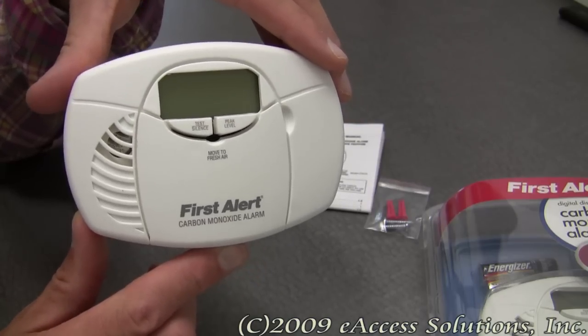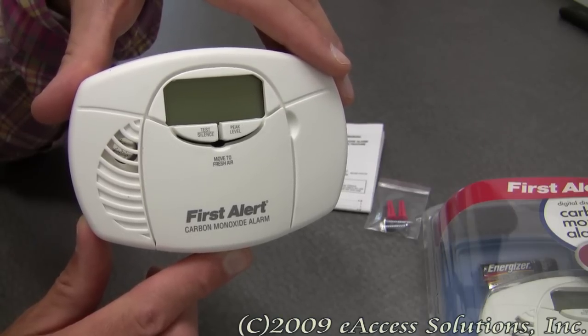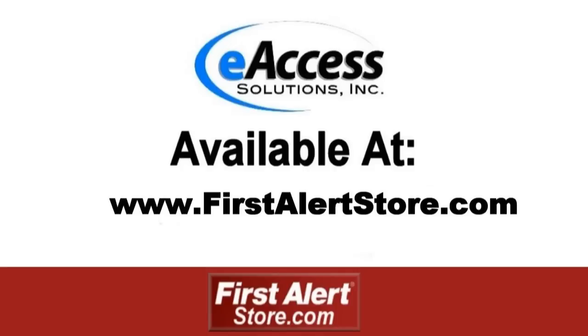This has been a quick video overview of the First Alert Battery Operated Carbon Monoxide Alarm, available now at FirstAlertStore.com. To learn more or to purchase this product, please visit www.FirstAlertStore.com. Thank you.